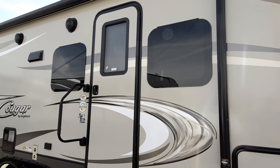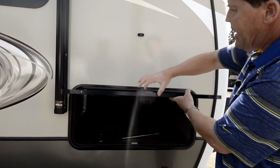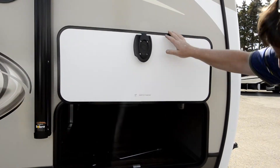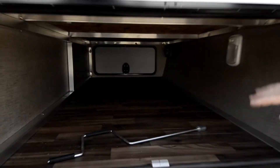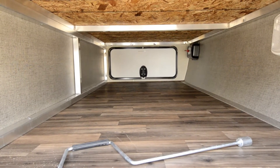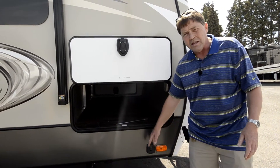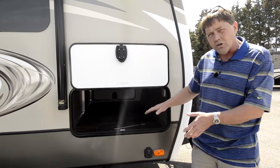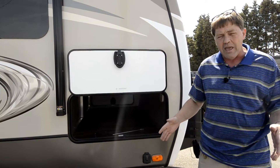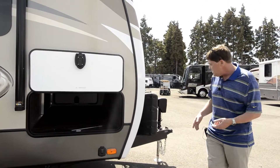Moving forward, we've got the magnetic clasp pass-through with a completely finished interior cabinet. We also have your solar plug-in here — it's all pre-wired for solar so you can charge the batteries when you're out camping or dry camping and keep them fully charged.